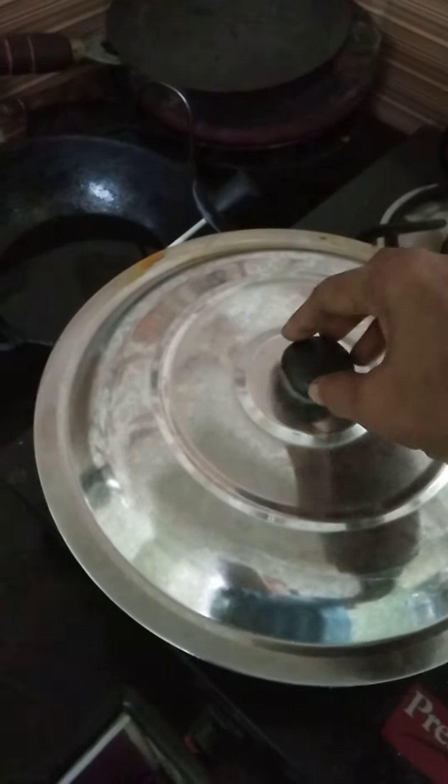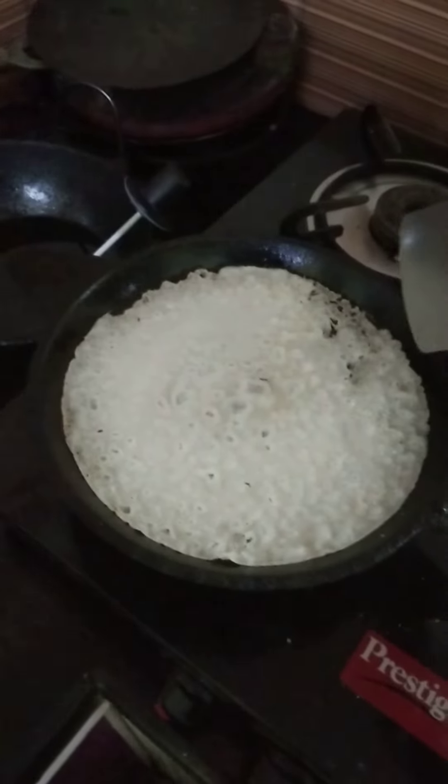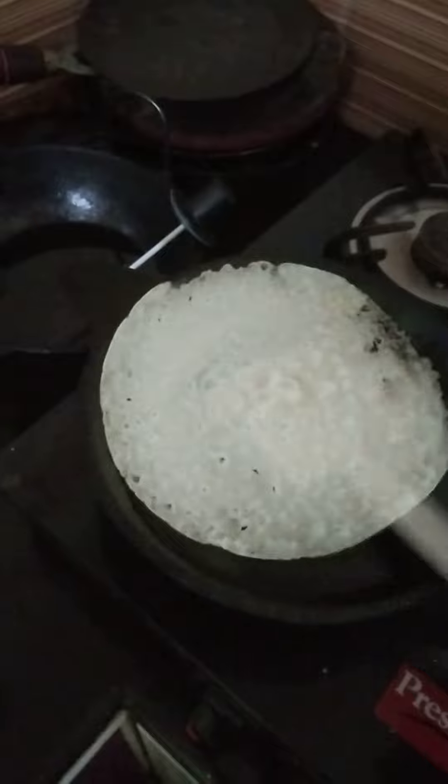Yes friends, now we are checking if dosa is ready or not. Our dosa is ready. We are taking that dosa. Rice dosa ready. Bye.